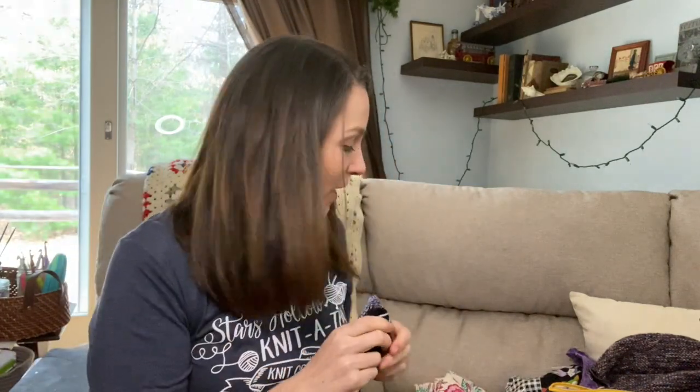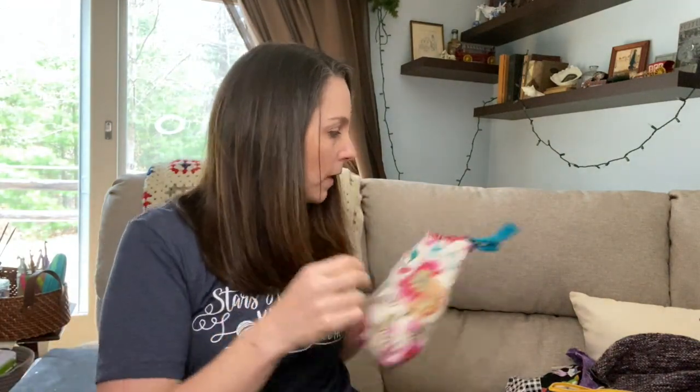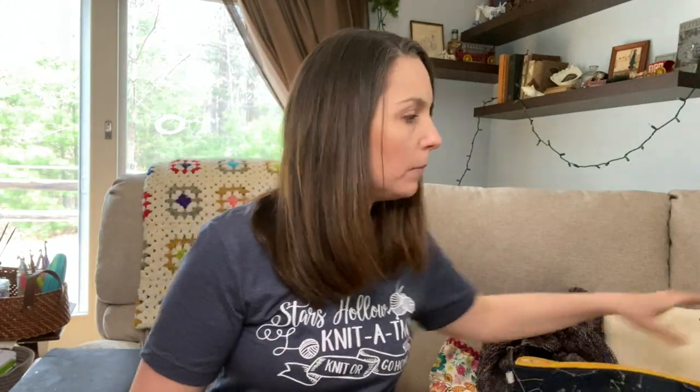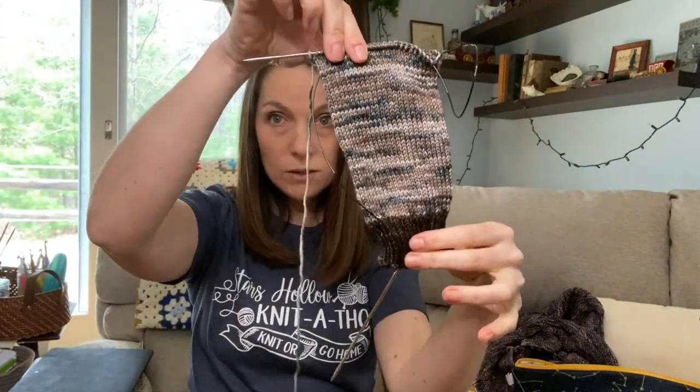Dan is installing a new backlight, so if you're hearing drilling and extraneous noise, that's why. One of my other goals is to finish the heels on two of the socks I'm working on. I'm knitting these DK weight socks for Dan — the first one is done, and the second one is nearly to the heel, so I'm hoping to get that finished this weekend.